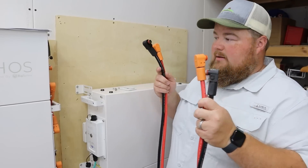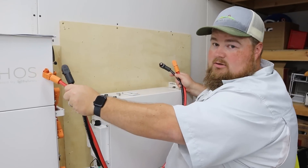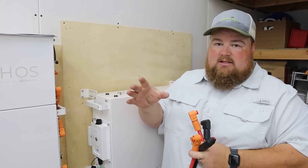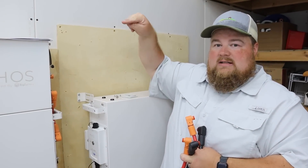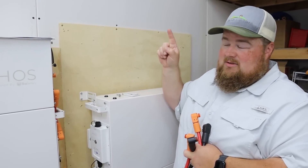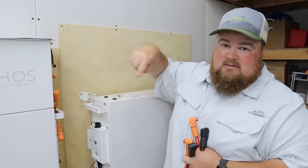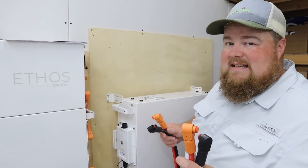We just ran our long set of cables from the bottom battery in stack one to the bottom battery in stack two. Now we're going to take the other set of long cables and connect the top of stack one to the Ethos control box. What we are basically doing is creating one giant loop: from the Ethos box down stack one, over to stack two, up stack two, and then back to the Ethos — one big loop. Follow the instructions and it'll make it really easy for you.